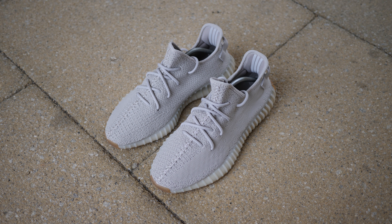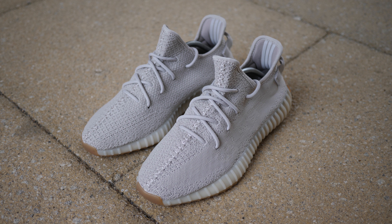Speaking of the upper, it has a unique tone that's more like an oat cake shadow grey, which is really neutral and wearable.